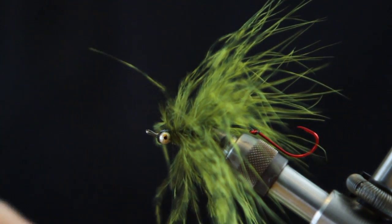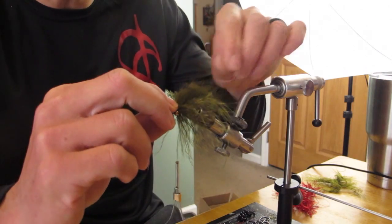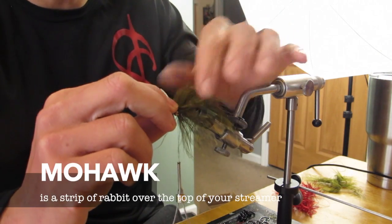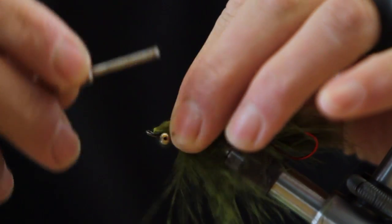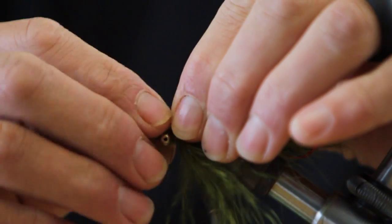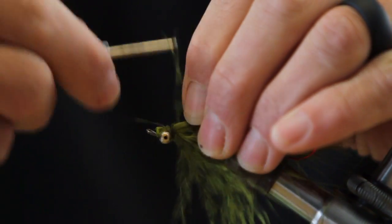A little extra step here that Ed McCoy showed me that seems to give the fly a lot more movement: give it a mohawk — the Russ Madden mohawk on his streamers. Tie that in and pinch that down.